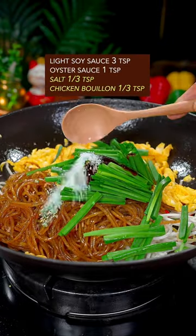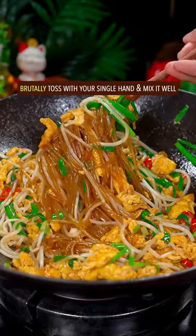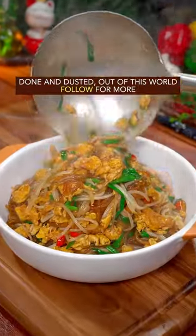Add soy sauce, oyster sauce, salt, and chicken bouillon. Brutally toss with your single hand to mix it all together. Done and dusted — out of this world.